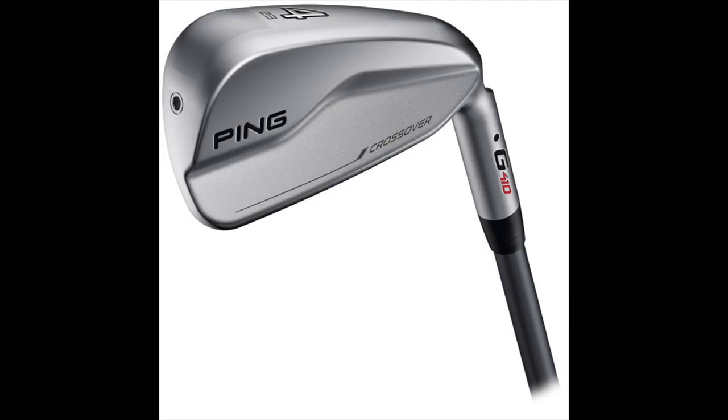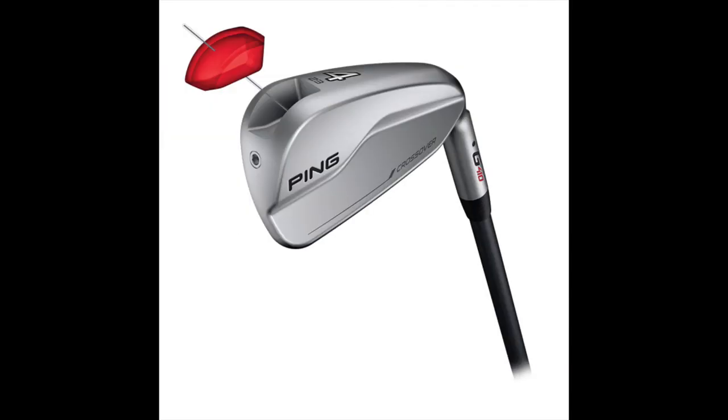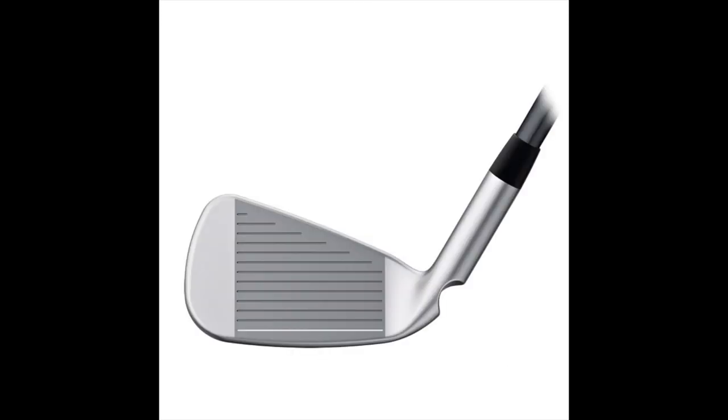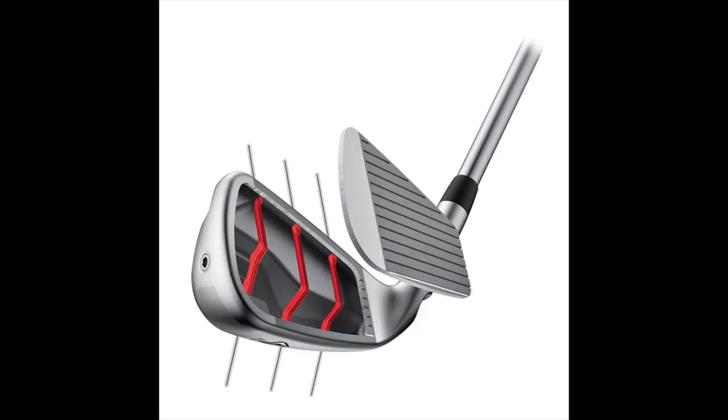It's a very tough part from a fitting standpoint to get right. Whether you're a competitive player or a weekend warrior, that's the area of your bag where you spend the least amount of time practicing. You don't run into those shots as often, and they're just the most challenging. Even on the PGA Tour and LPGA Tour, proximity to the hole from those yardages is difficult.